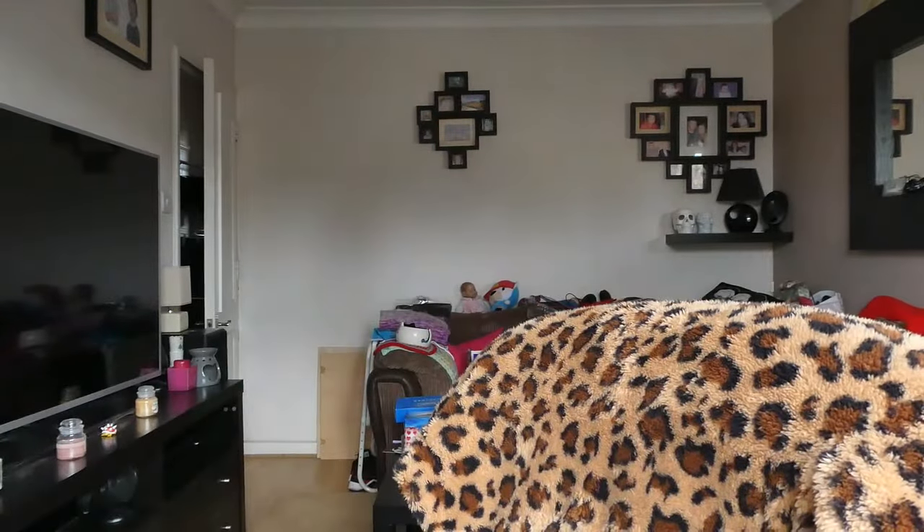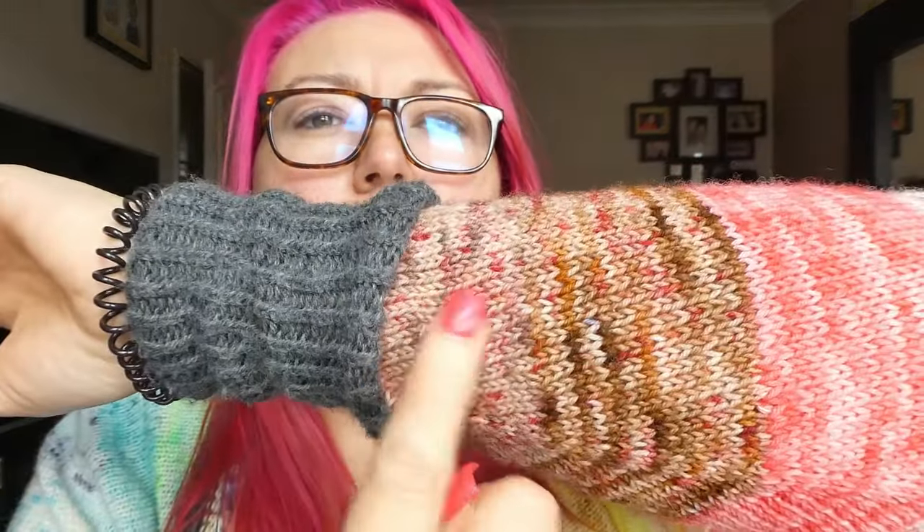I've got two balls of yarn which are these two colours here — they're quite similar, they're in the same colour family, they've got the same colours in, and one's darker than the other. I want a colour that will make them look like they match, because I'm not going to be using the same colour. I'm going to randomly pick out of that bag, basically.